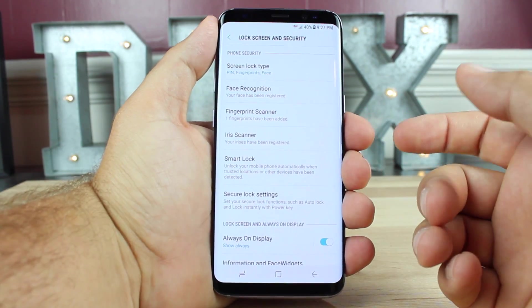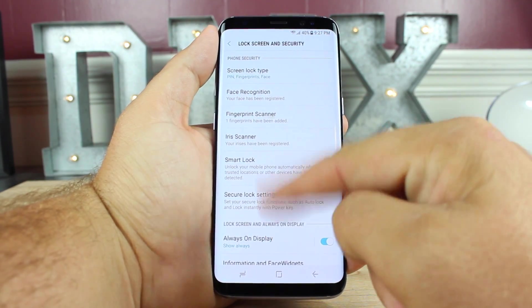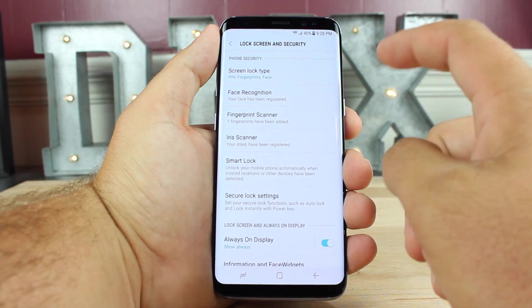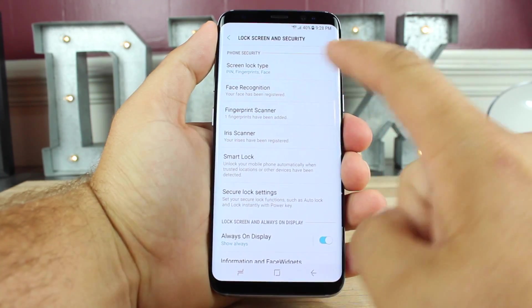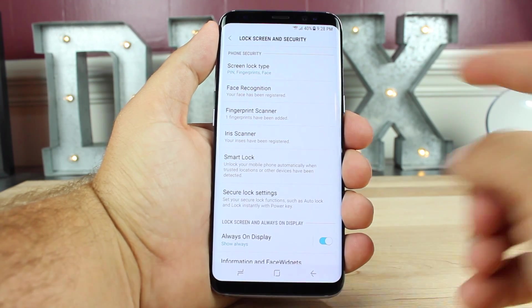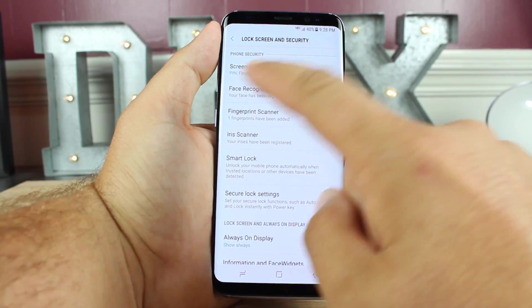There's also an iris scanner, but it does require one extra step — you have to turn on the screen with the wake button and then also swipe up. I prefer the face lock, but just remember it is not as secure as a PIN, fingerprint, or the iris scanner. In fact, it even gives a disclaimer that your twin could potentially unlock your phone, and other people have been able to unlock Galaxy S8s with pictures. So just keep that in mind.